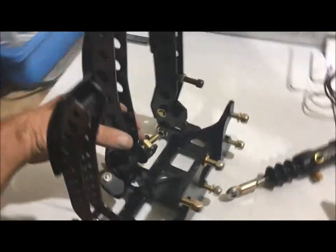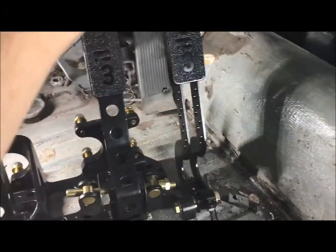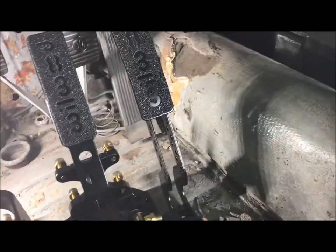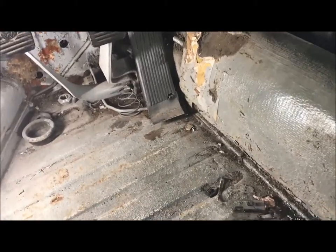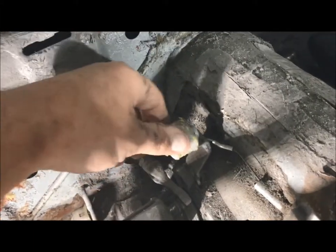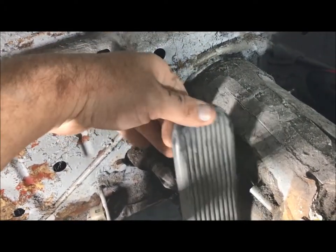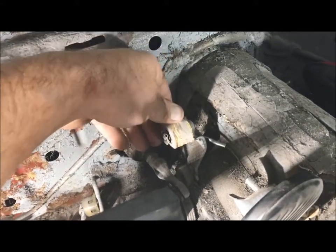With the VW assembly, the throttle cable is a little different than most. We need to figure out how to get this pedal pulling on the throttle cable. Basically, there's a small roller pedal that the wire hooks to, and as you push the flat pedal it rolls the roller pedal back. It's not actually hooked up to the engine because the carburetor has the spring to return it.